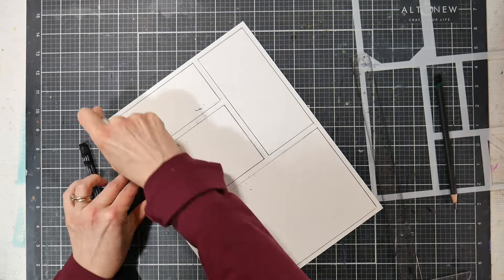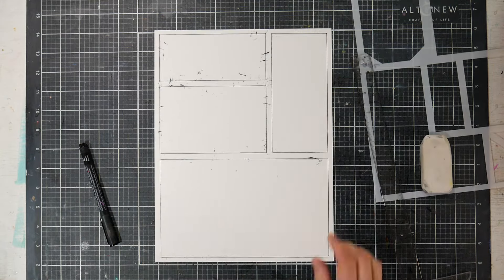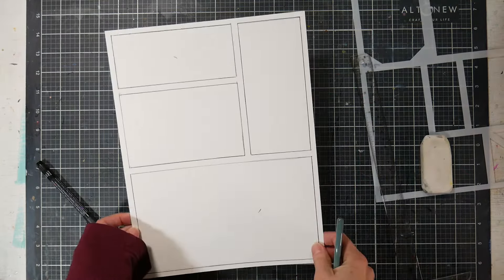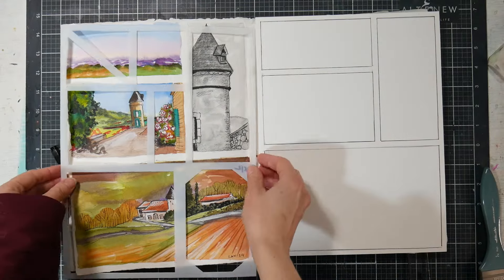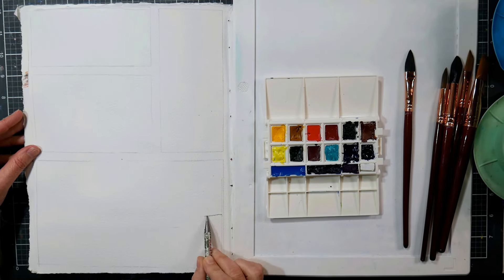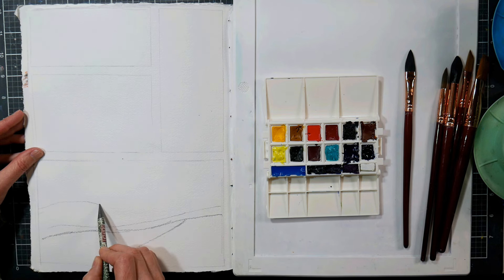Even if you don't use a 9x12 sketchbook — if you have an 11x14, an 8x8, or a 6x9 — you can still use any of the stencils. Just move them, slide them over to get exactly the layout you want. There you can see how we turned that stencil into that layout. There are so many ways to use them; that's just one way.